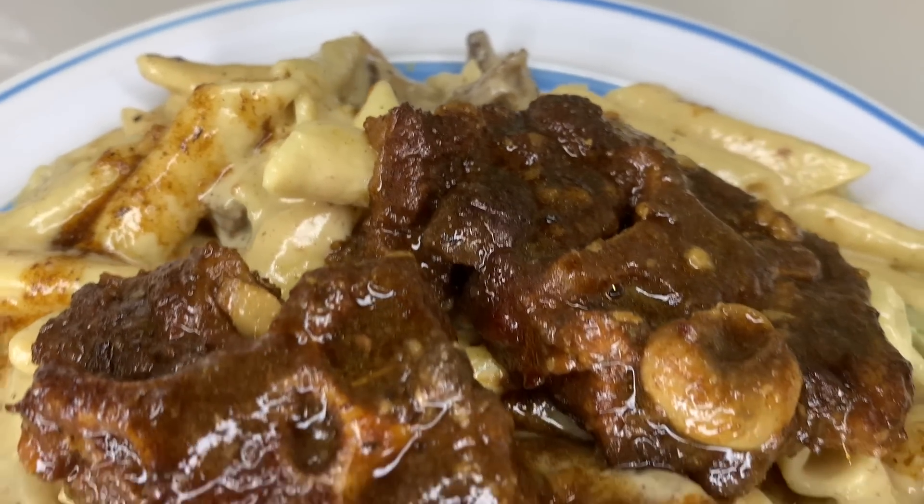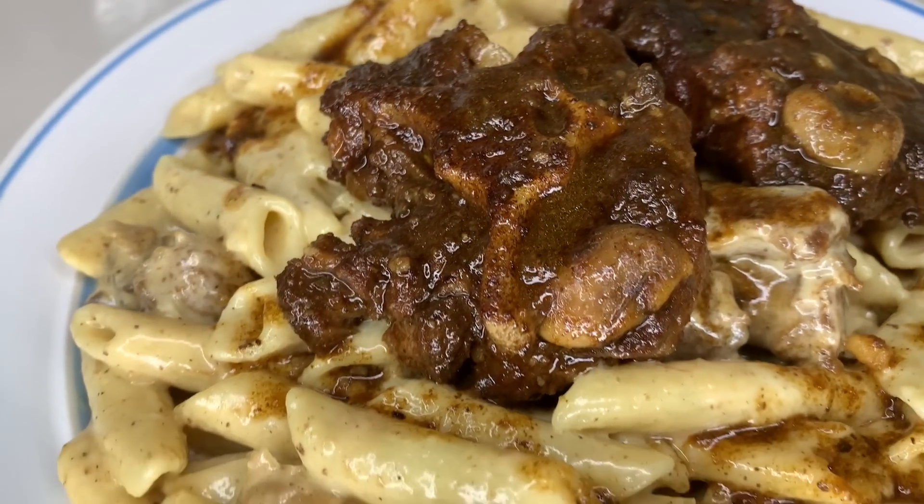Hi guys, this is Val and welcome back to Val's Kitchen! I hope you're all having a wonderful night or day wherever you are. What I'm gonna be doing today is oxtail pasta — something really out of the box.